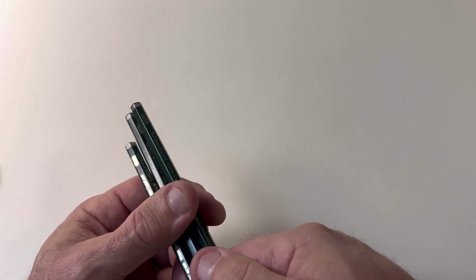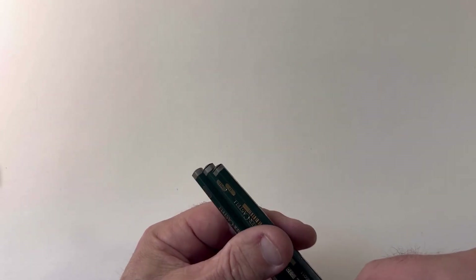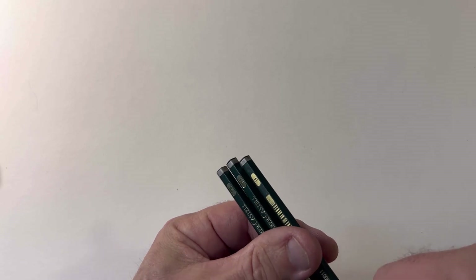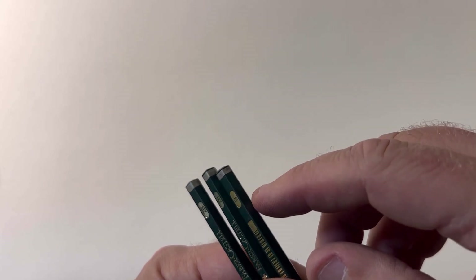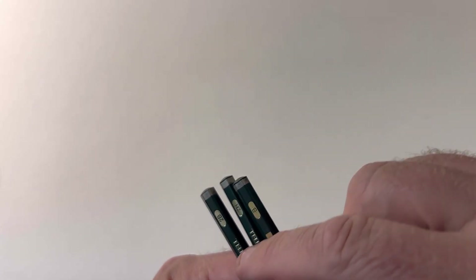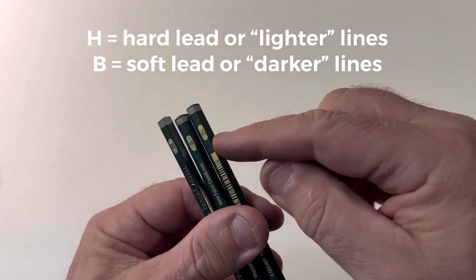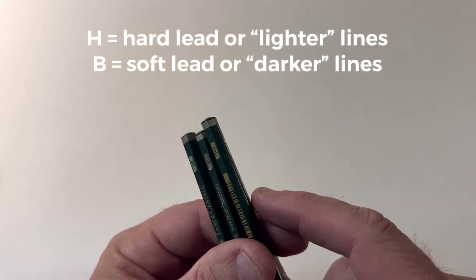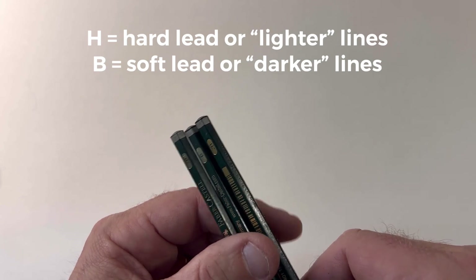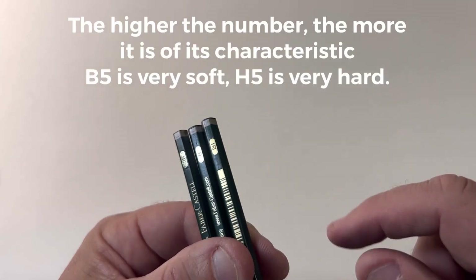Let me start by showing you the tools. Each one of them, if you look really close, you can see a letter on them. The letter is B, 2H, and 2B. H is hard — that means it's a harder lead. B is a softer lead, right in between; there's actually an HB as well. There's a whole series of these numbers, and the 2B is a very soft one.